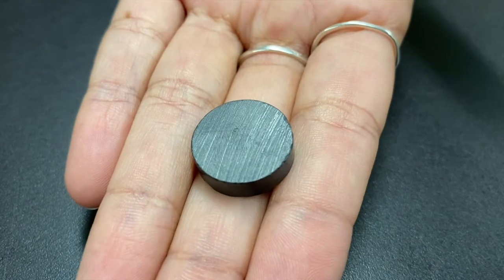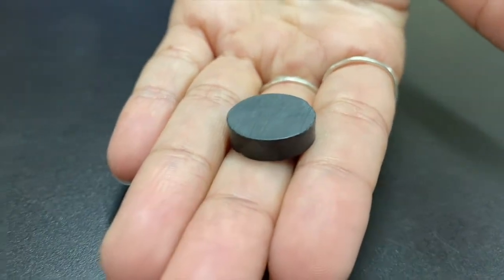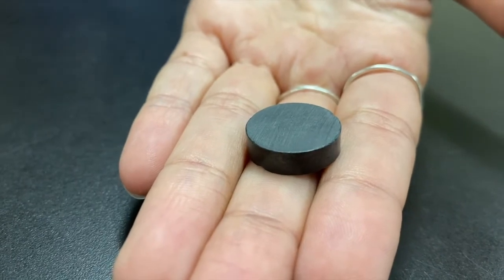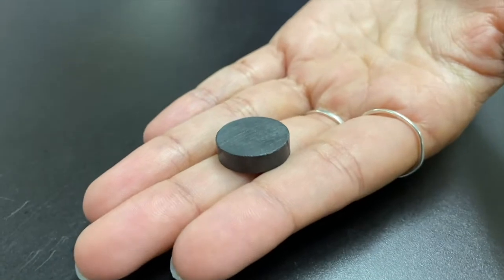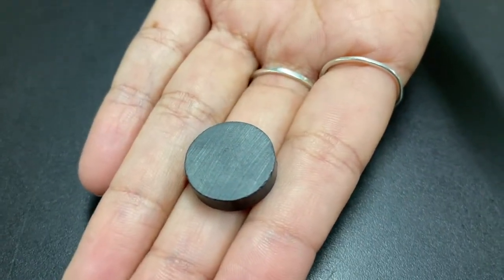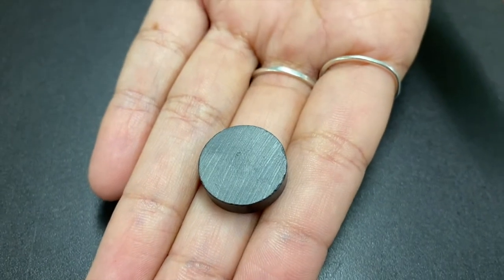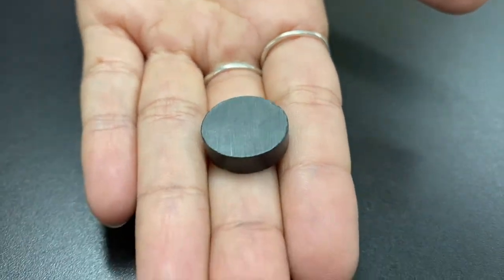They're some of the strongest magnets in the world. Neodymium magnets are so strong that they may even be dangerous if not handled properly. Any type of magnetic media, such as a DVD, computer, or cell phone, will be history in the presence of one large neodymium magnet. Fun fact: these magnets are easier to slide apart than it is to pull them apart.